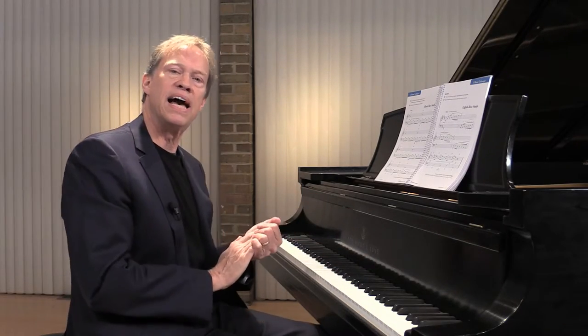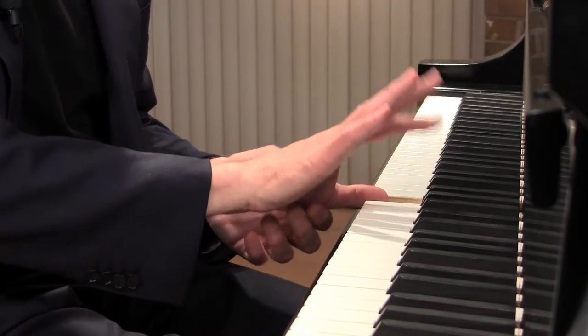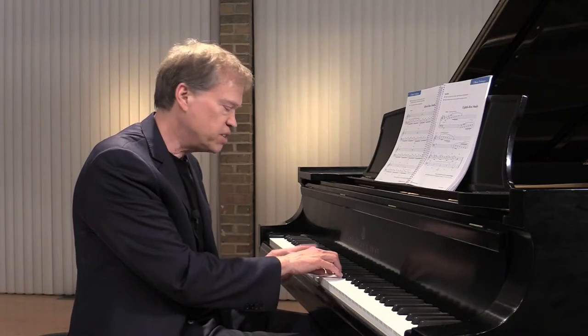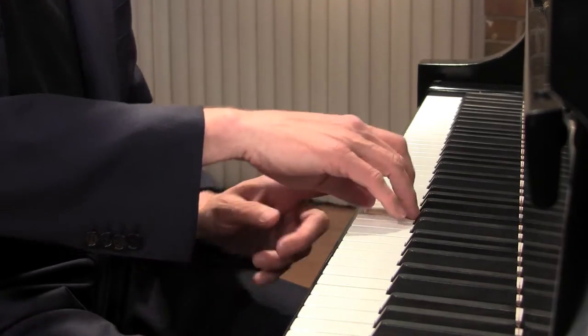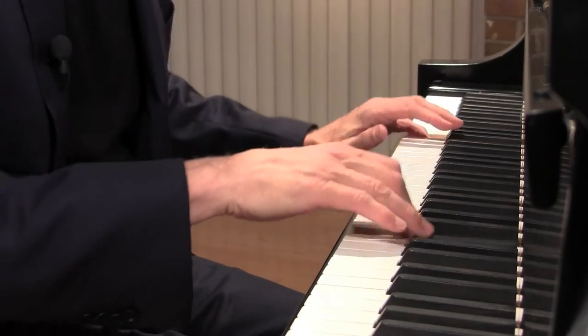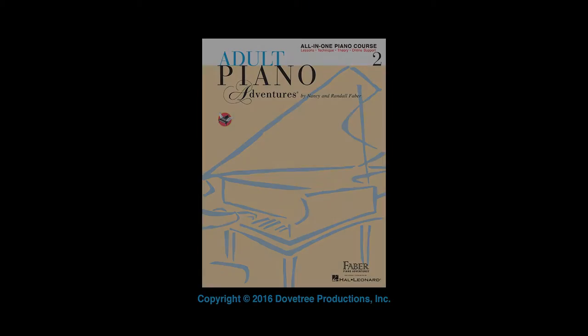The key for scale playing fluency is to let the thumb relax. Instead of tucking the thumb under — which is maybe what your teacher told you years ago when you were young — what I recommend instead is to let the thumb relax as soon as it's finished playing, so that it's hanging behind the finger that plays. Right here I'm actually just behind finger two, here right behind finger three, and then ready to go on scale step four. In this way, the thumb stays relaxed and yet it's prepared for its new placement. This will give you fluency and it takes tension out of the thumb, which is going to greatly enhance your coordination.